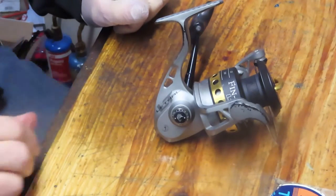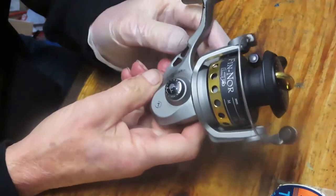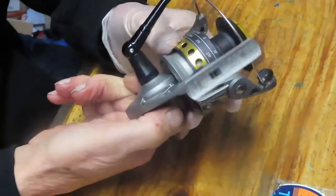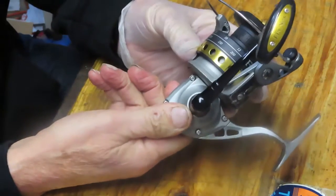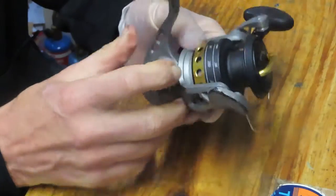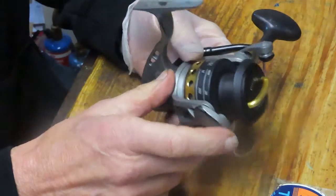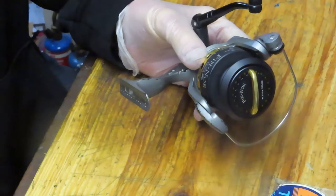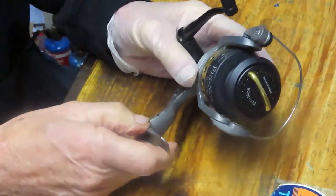Hi, this is Dennis with Second Chance Tackle. Today we're going to do one by request. This is a Finor — the Finor Lethal LT. It's a 7 ball bearing reel. It's the 40 size reel, which means it handles easily between 8 and 12 pound test, and the capacity is right around 250 yards of 10 pound test. It does have a little rubber insert so that you can use braid.